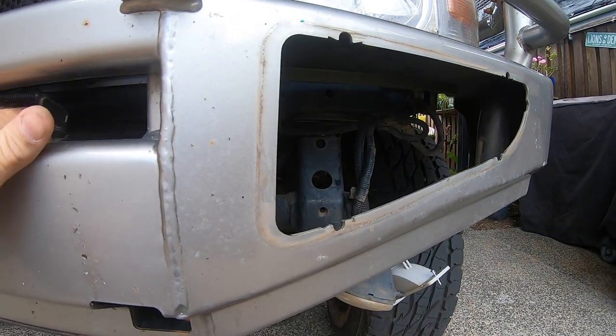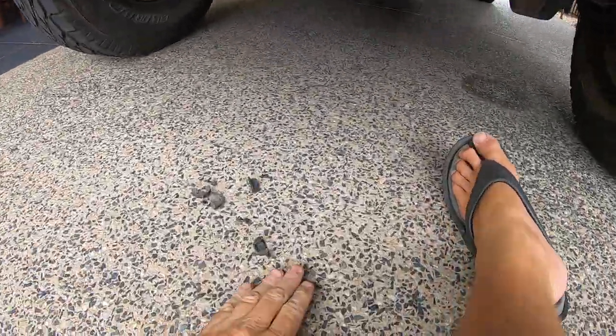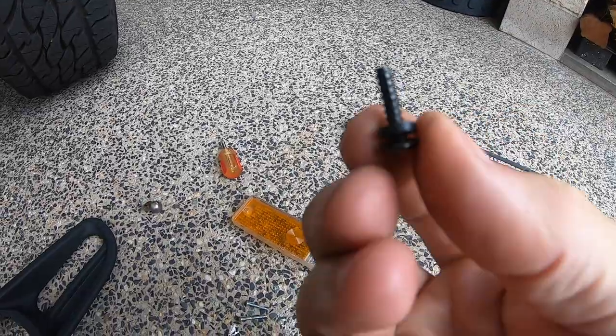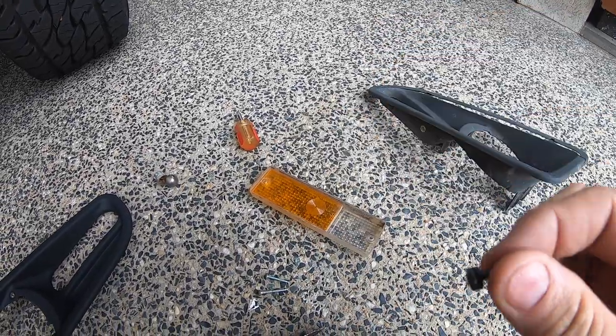I've pulled the fog shroud out now. The old clips are over there - I managed to recover one of those rubber O-rings that go around the screws. There's a little bit of perish on it but it'll do.